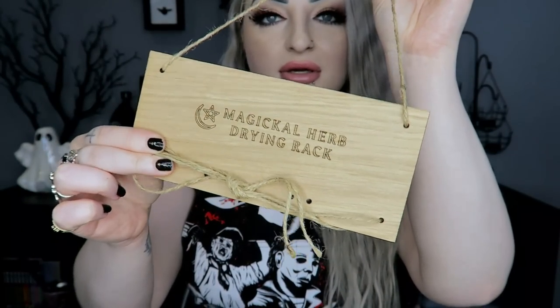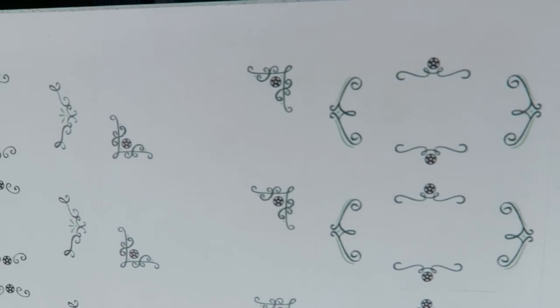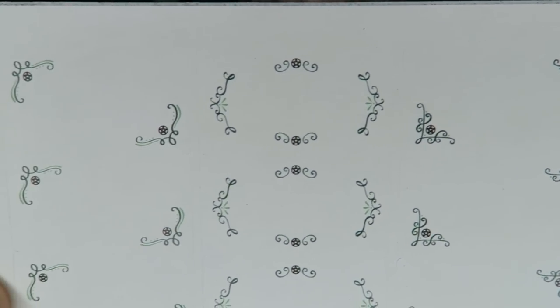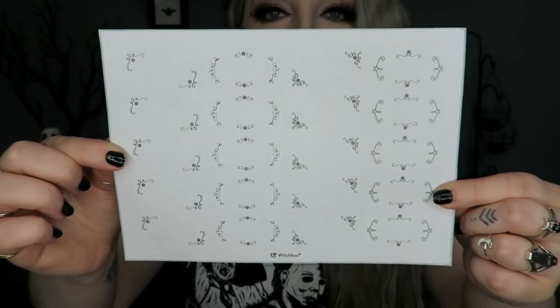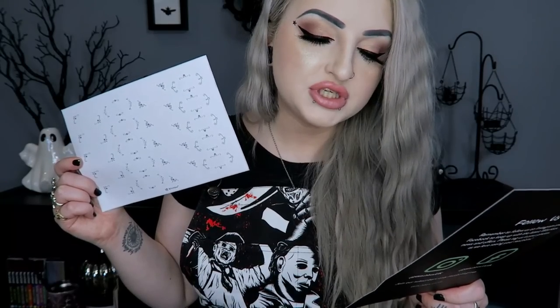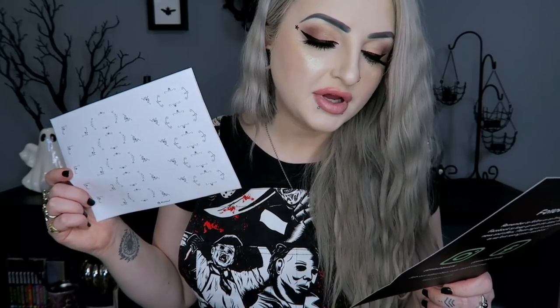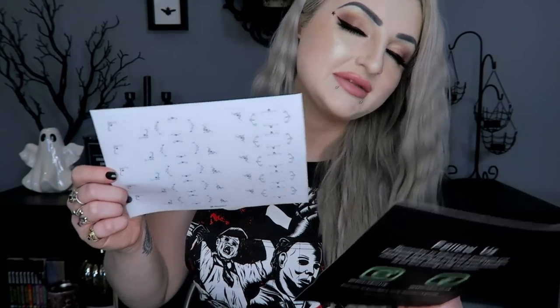Then there's a little sticker sheet — I think these are labels because that's what they look like. They have a filigree, flowy design around them. The sheet says 'Exclusive Magical Herb Labels — many green witches have a wide range of herbs ready to be used in their craft. To help you organize your witch's pantry, write the corresponding herb on these labels.' That's pretty cute — just a little sticker sheet.